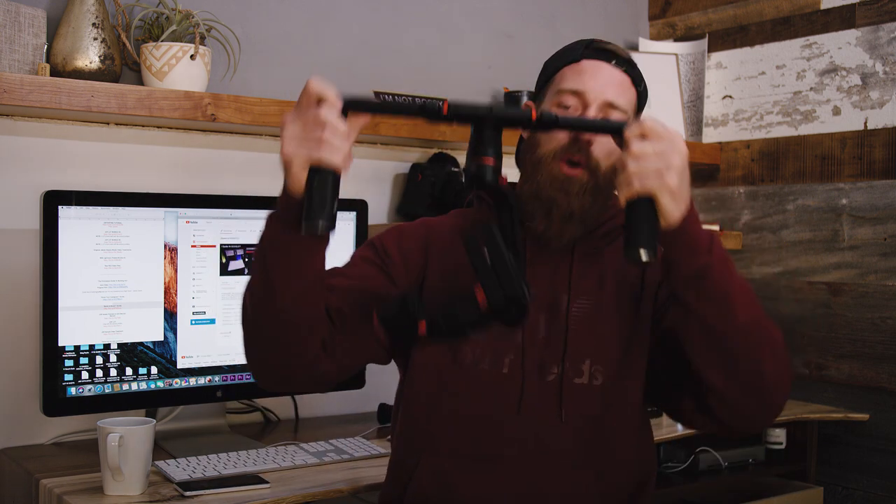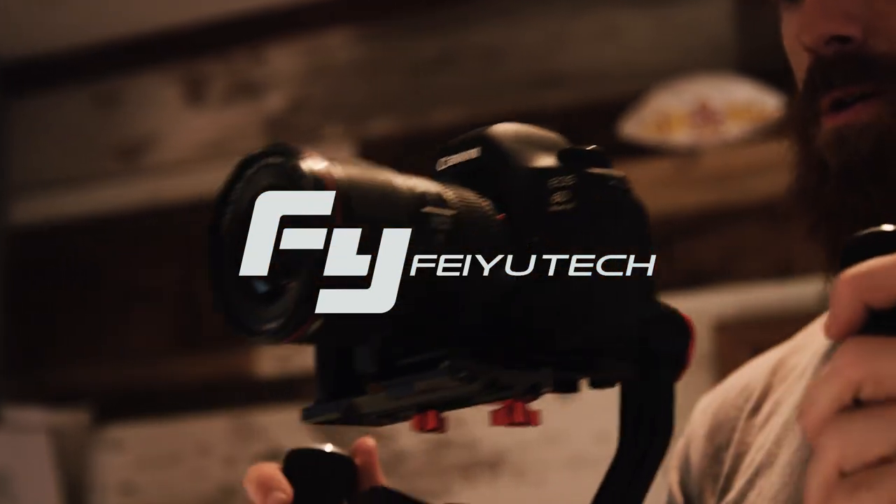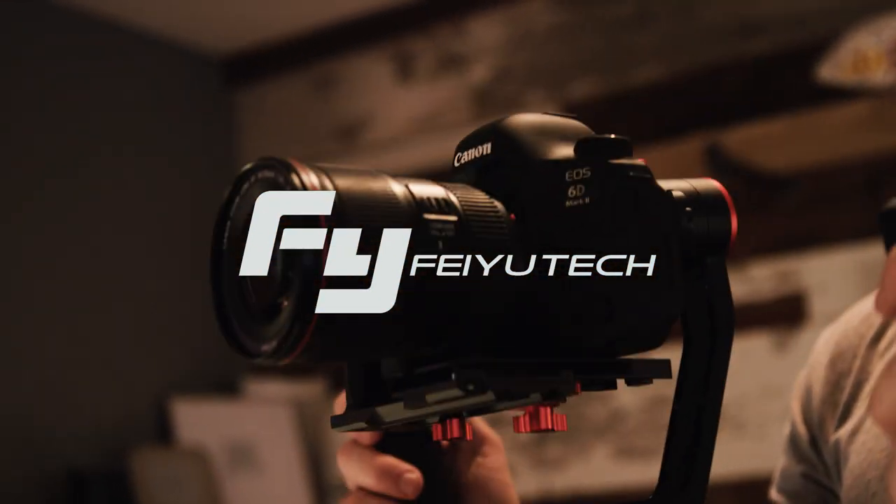What's up y'all, Jacob Owens here for the Buff Nerds, and today we're going to talk about Fouya Tech. I know what you're thinking — Jacob, that's a gimbal. What are you doing with that gimbal? Handheld gang all day, bro. Handheld gang. Let me explain.